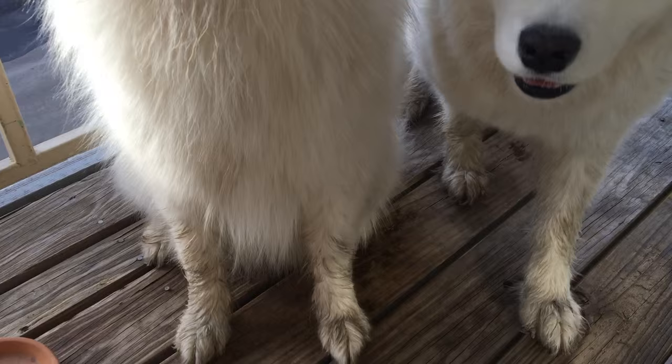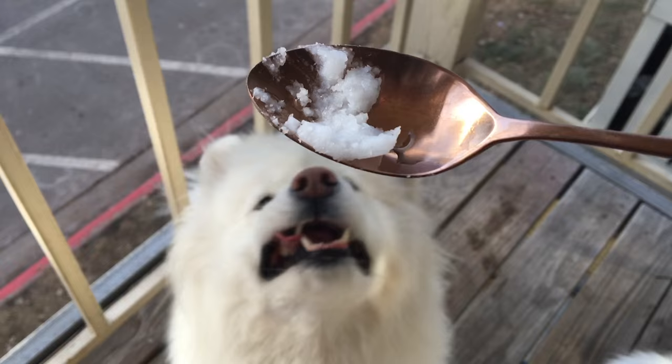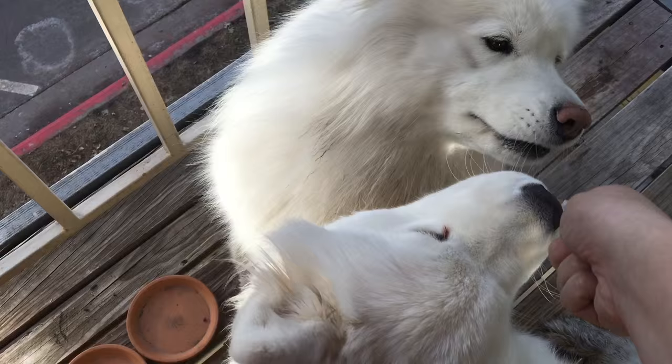Now that all of the burrs are out of the dogs, they still have a crazy amount of mud on them — I'm gonna let that dry before brushing it out. You can see I used only about half a spoon of coconut oil to get all of those burrs out. Coconut oil in small amounts is really good for their coat and digestion, and as you can see they really enjoy it, especially little Miko here.